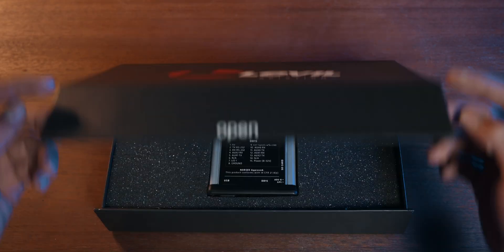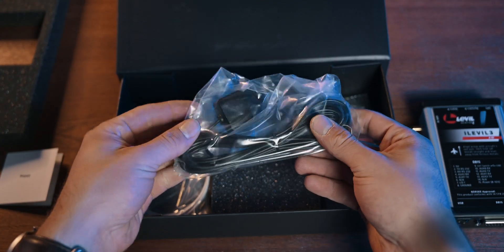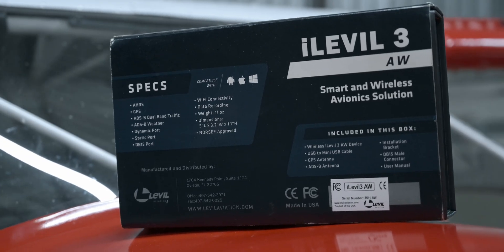The unboxing experience is more like opening an iPad than traditional avionics — a testament to their approach towards modernizing the cockpit. In it you'll find the unit itself along with some documentation, cables including the antennas for GPS and ADS-B, and the mounting brackets.